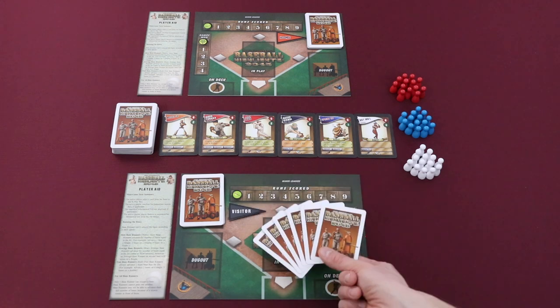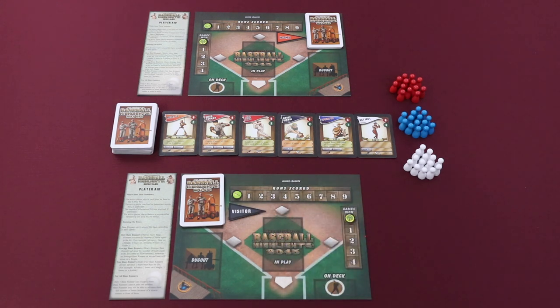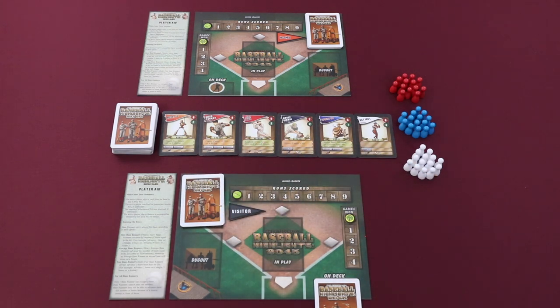Each player will draw six cards from the top of their deck. If they want to, a player can place one card in the on-deck space of their player board. If they choose to do this, they will immediately draw one card to replace the card that they've placed on deck. There are many reasons that a player will want to place one of their cards on deck, and the strategy for this will become more apparent as you play the game more often.